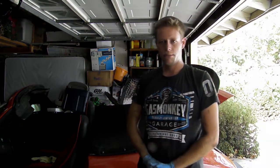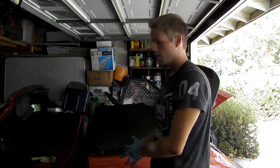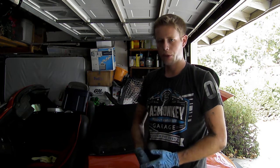Hi guys, my name is Matthew Baker. Thank you for joining me on this hot 105-degree Southern California day. Today we're going to remove the starter on a 1978 Porsche 911 SC. The car is actually a 76 chassis, but the engine, transmission, and wiring are all from a 1978 vehicle, so I'll be using the procedure for that model year.